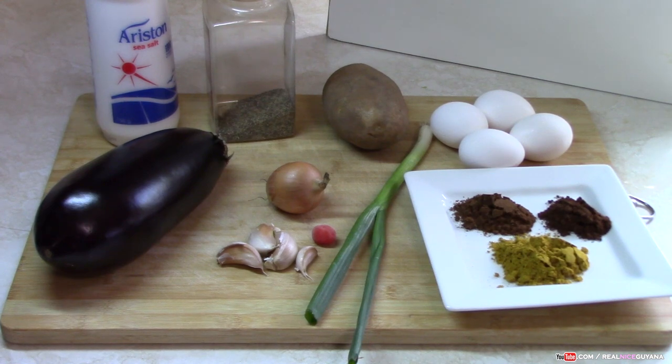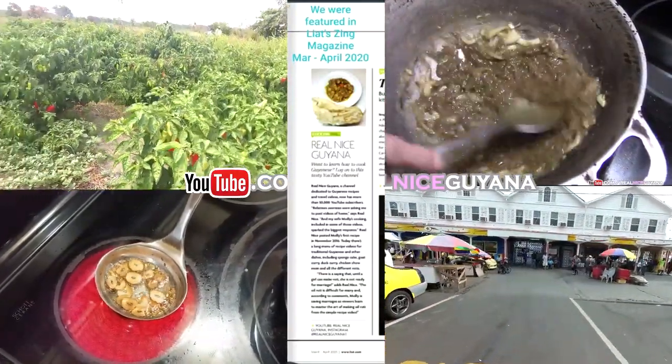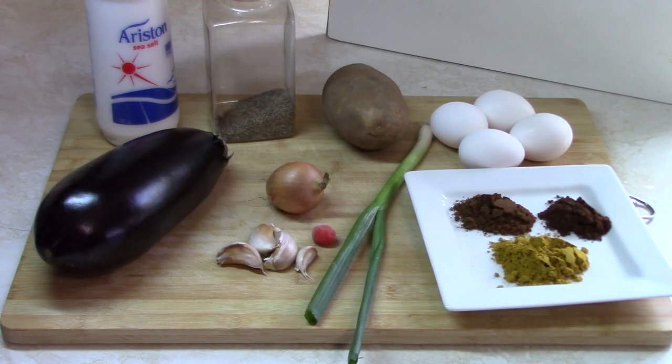Welcome to our channel once again my friends, Realize Guyana, home of traditional Guyanese recipes. Today we're going to be doing a recipe for egg curry with eggplant and potato. We already have an egg curry some of you guys may know, with only the egg and the potato. So today egg curry is also cooked with eggplant. Tastes yummy, so we're going to do that version of a curry today.